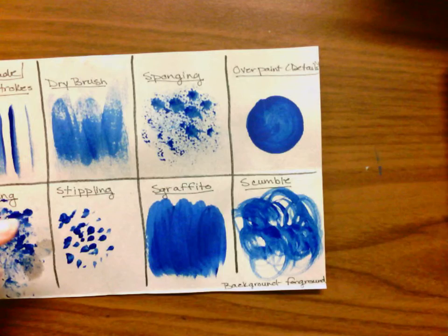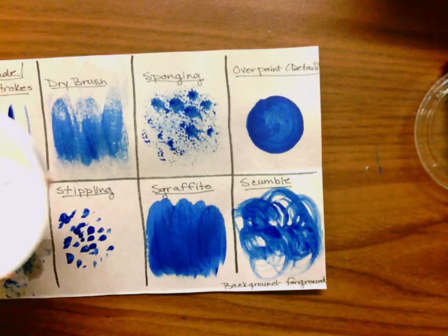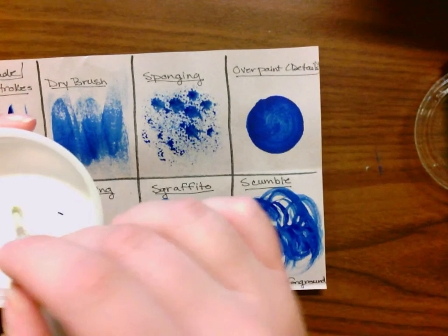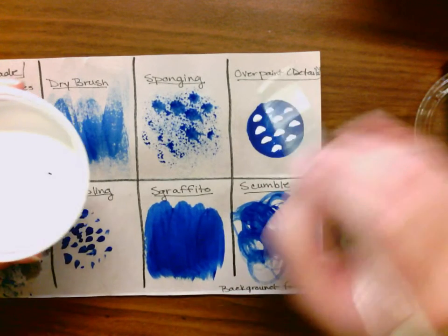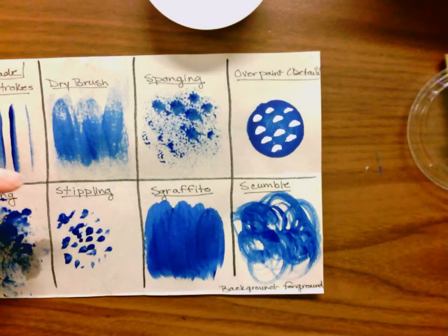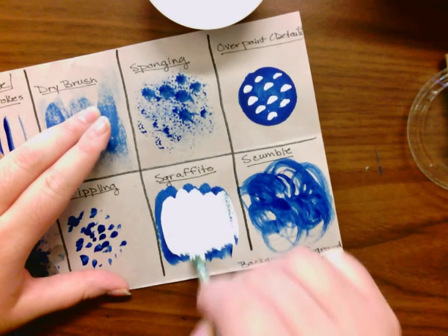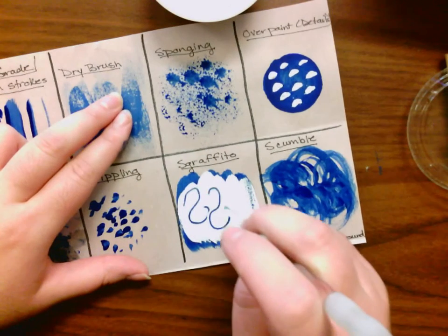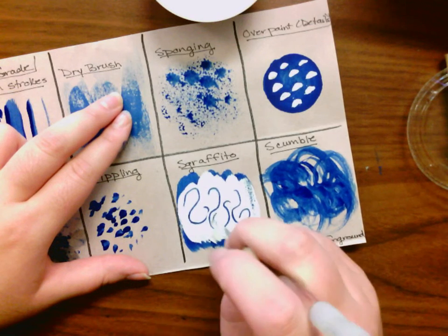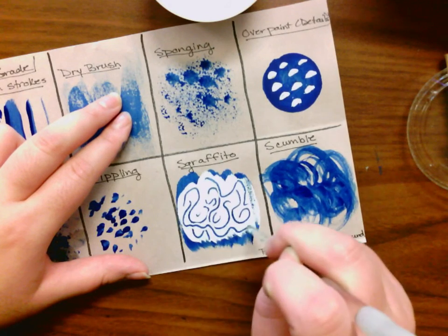Now going back to overpainting — I'm going to use a different color. Overpainting is doing details. So if I wanted to directly paint on top of this and do some stippling details — it's pretty much any type of details that you're doing. And then sgraffito — sgraffito is when you paint something on top of something else and then use the end of your paintbrush to remove it. These things are all random awesome textures.